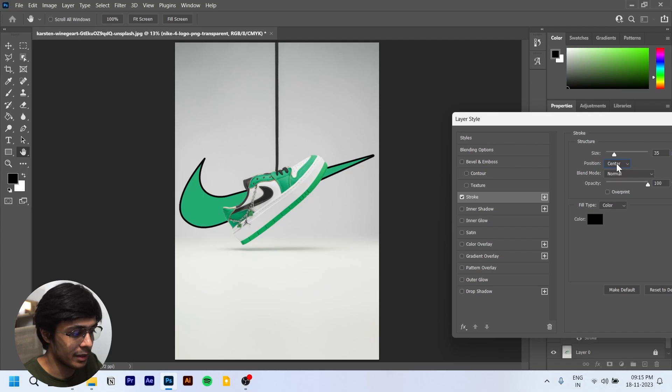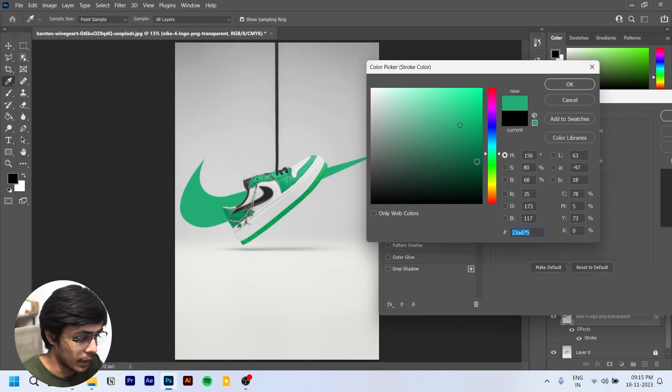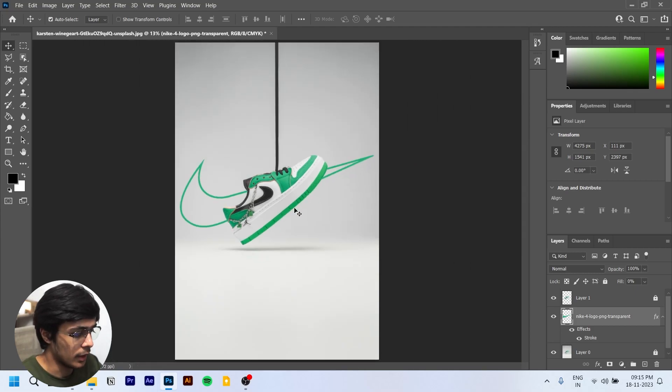Inside gives sharp edges; center gives a mix of both — we want inside. We'll select the size, maybe around 35. Then select the same color we used before. Now when we change the Fill to zero, we've got ourselves a nice border outline around the Nike logo. This is the simplest way to do it.